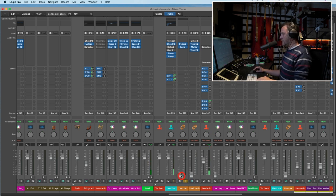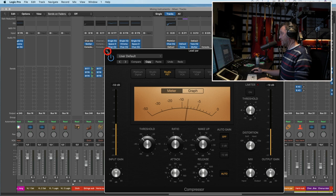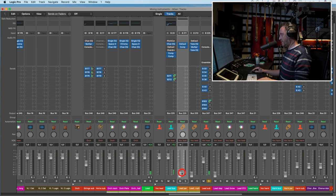Let's see if we need this parallel compressor. You can both see and hear that the compressor is pretty aggressive. Let's blend that in with the original vocal.